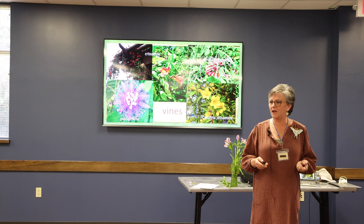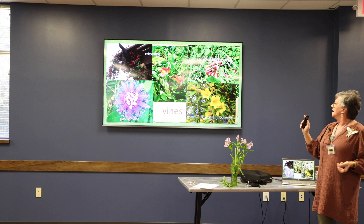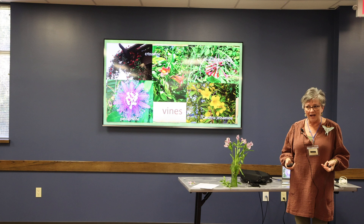Here are some great vines — I like to think of these as shade structures too, if you give them something to start on. The cross vine — this cultivar is Tangerine Beauty — is evergreen. Coral honeysuckle is evergreen. Carolina jessamine is evergreen. If you have a space where your trash cans are, put up a little bit of a structure and get some vines growing on it.